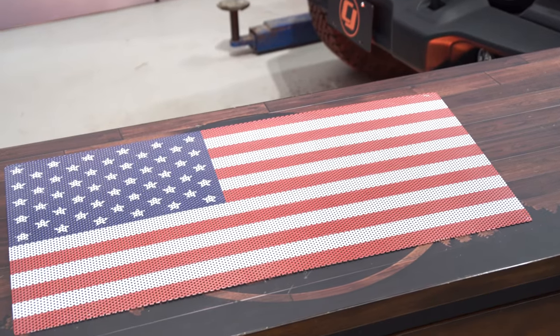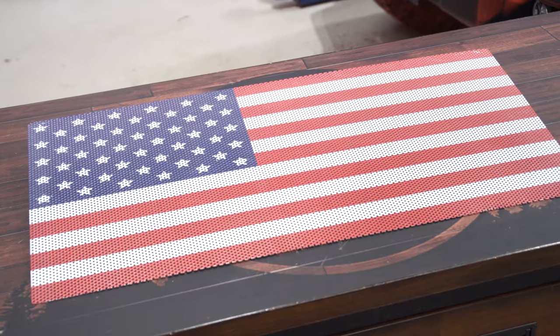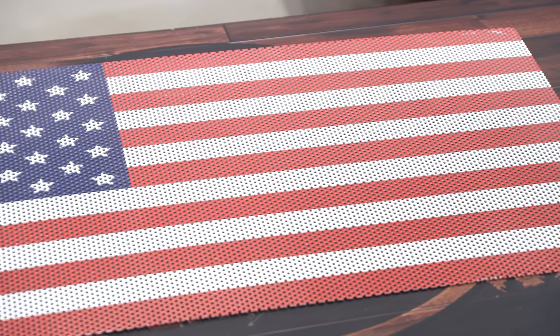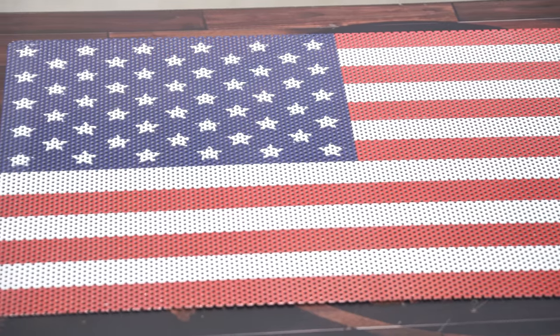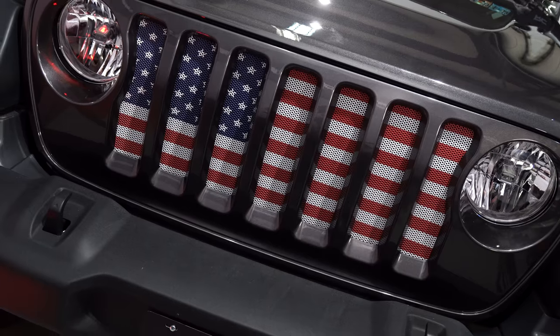This Under the Sun grille insert features a powder coated aluminum construction using UV resistant ink, so it won't fade while you're out in the sun. It has an automotive grade clear coat and features an American flag design to give you more patriotism in the front of your Jeep Wrangler. It's a super easy installation — let's get it installed.